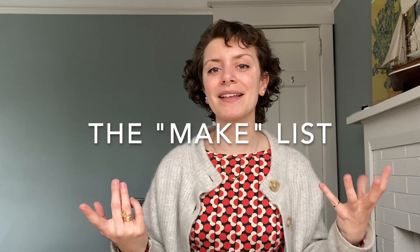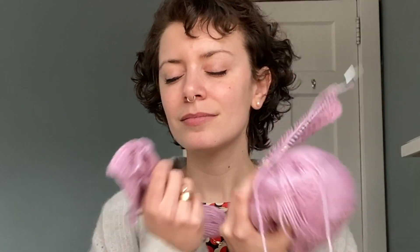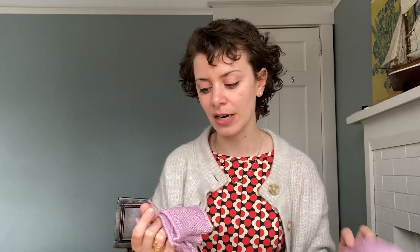Let's get into everything I'm going to thrift, buy, and make for spring, starting with things I want to make. First up is this amazing yarn — it's so pretty. I love this color, it's like a pinky purple. With this yarn I'm going to be making the Louise Pullover from Northside Knit Co.